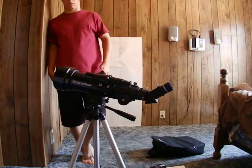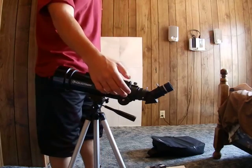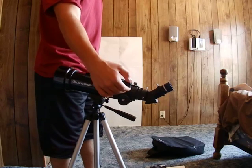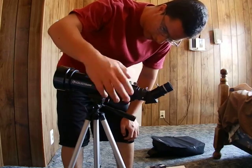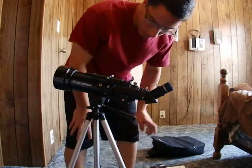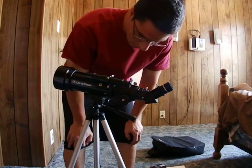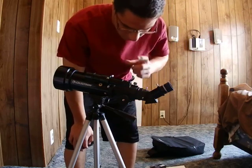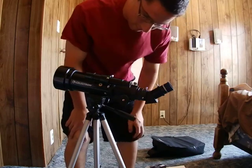I do have problems with the finder scope at times. To adjust it to your focus, it takes a lot of turning — turn, turn, turn — just to get it to your eye's focus. I think it's because the thread is extremely fine.